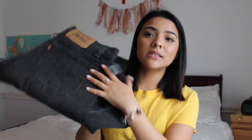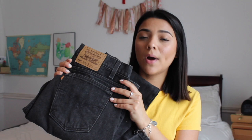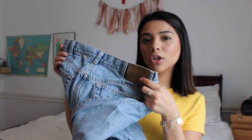I went to my nearest Goodwill here in my hometown and picked up two pairs of jeans. The first pair is these black Levi's — I really like the wash and the logo on the back. The second pair I was so lucky to find: Calvin Klein jeans with the Calvin Klein logo on the back. I was super excited about these and I really like the wash on them as well.